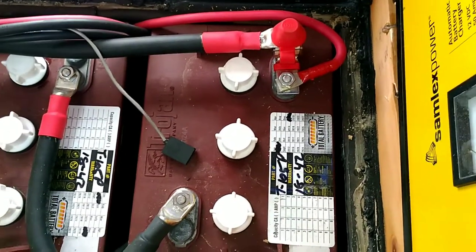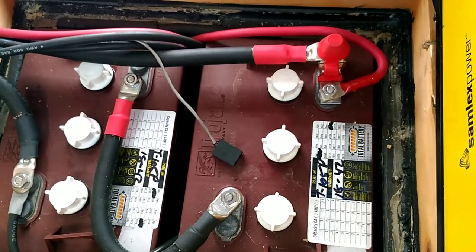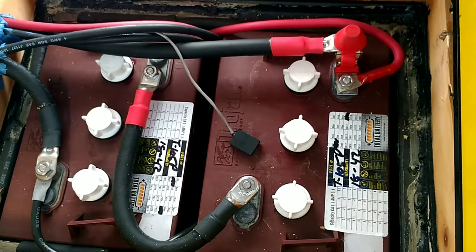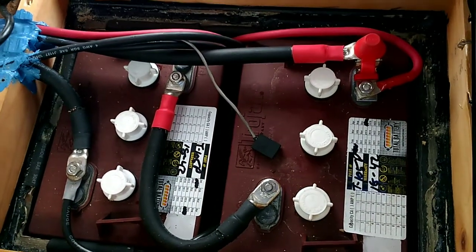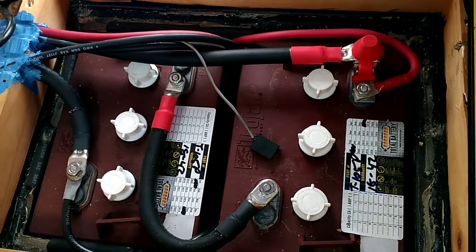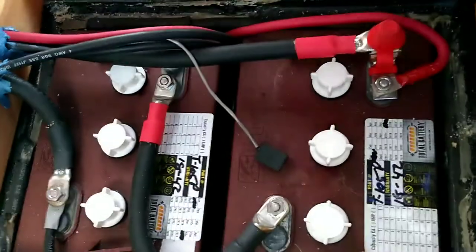I got them in 2015 from Total Battery. There's something fishy about it — they rip off the manufacturer stickers and put on their own, so clearly something's going on. They've been good for three years now, so that's the good thing.